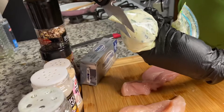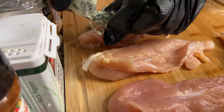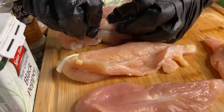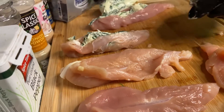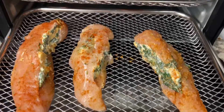Then you're gonna take your chicken and slice it so you can go ahead and stuff it. Look at that — I'm stuffing it, then I'm gonna stick it down in there and close it and season it, and place it in the air fryer for about 18 to 20 minutes.